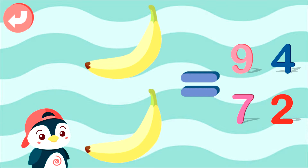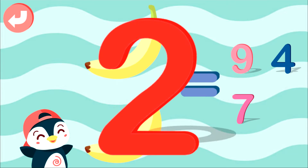Select right answer: 1, 2, 3, 4, 5, 6, 7, 9, 10. Well done!